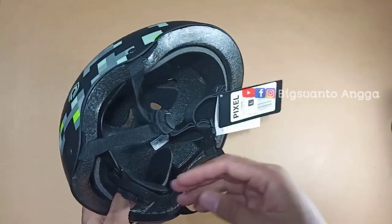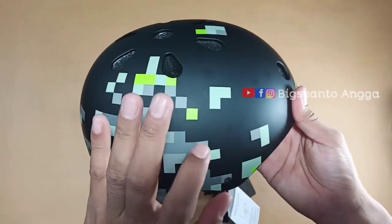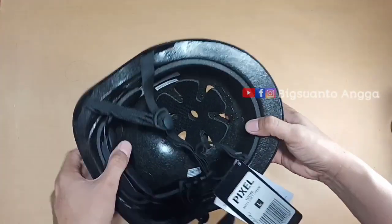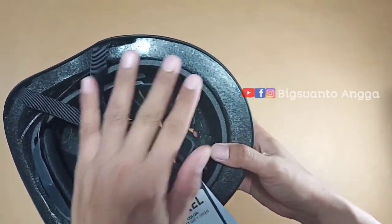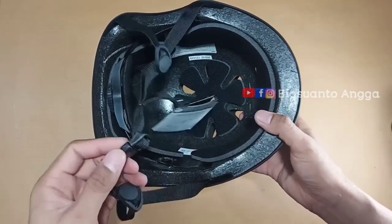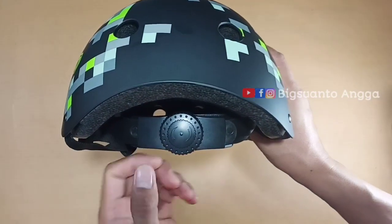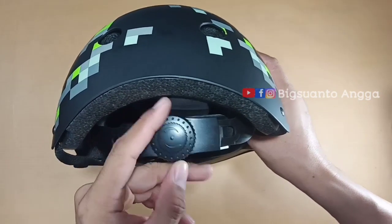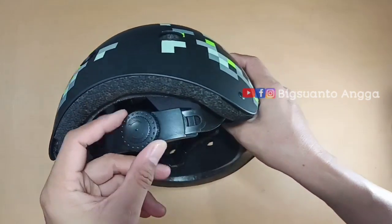Bagian luarnya berbahan plastik kaku. Untuk bagian dalamnya terbuat dari stirofoam padat, seperti pada helm sepeda pada umumnya. Di belakang ada dial atau jas untuk menyesuaikan ukuran kepala — cukup diputar seperti ini.